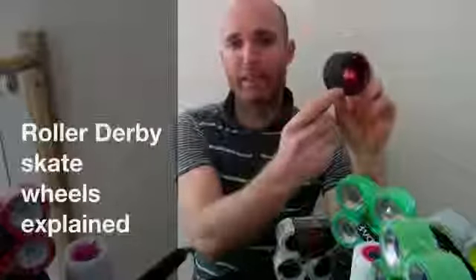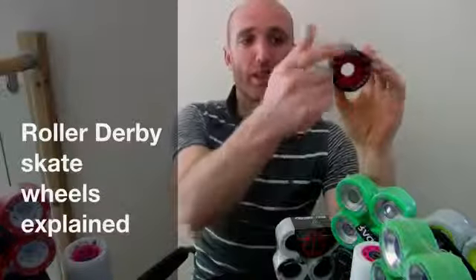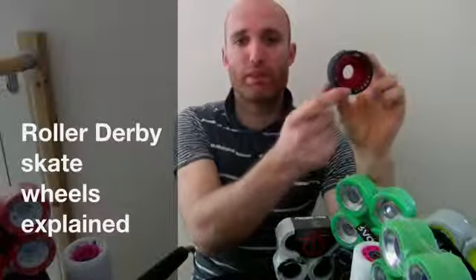This wheel here is a 59mm. On the website you'll see that with each set of wheels it'll give you three numbers. It'll give you the height of the wheel — this one is 59mm — by 38mm, which is the width. The higher number on the wheel is always the height. And then you've got an A rating on the wheel as well, and that's your hardness.